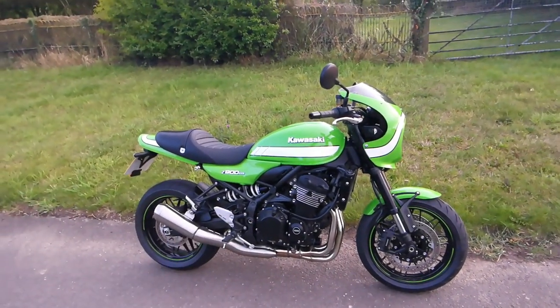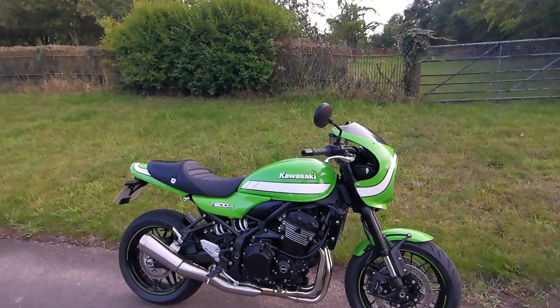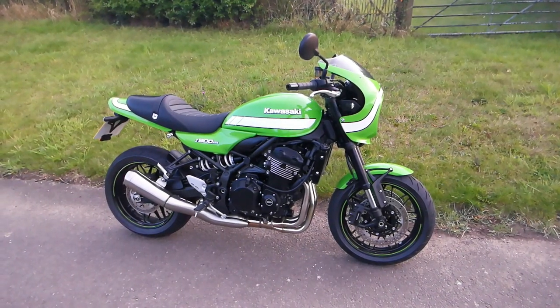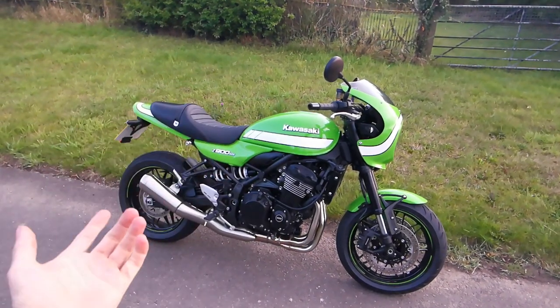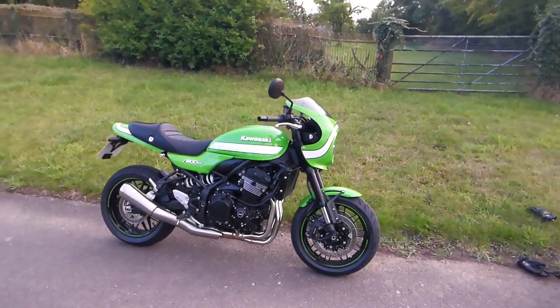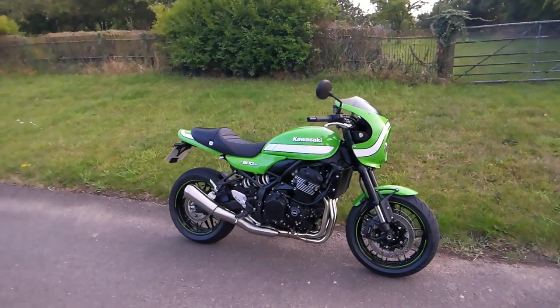I'm absolutely loving this bike. Just running it in at the moment. I'll do some onboard footage of it soon and do a proper review once I've actually got it up and running. I'll do more vlogs — when I change the exhaust and what it's like once I've got it all tuned, sound clips and all that sort of stuff. That's my sort of plan anyway, because I absolutely love this bike — I'm loving it to bits.